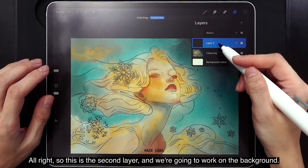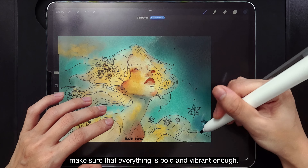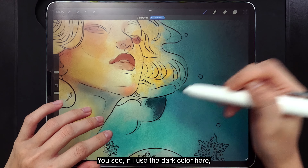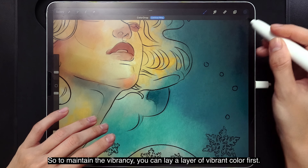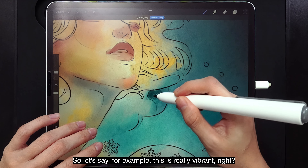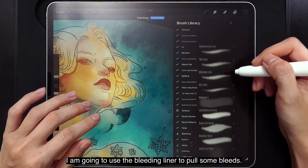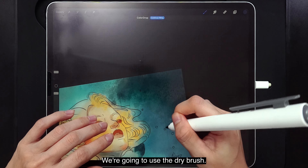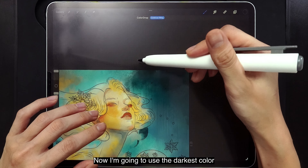This is the second layer and we're going to work on the background. The first thing we want to do is make sure everything is bold and vibrant enough. You can use any brush you like, but if you use a dark color, it instantly loses vibrancy. To maintain vibrancy, lay a layer of vibrant color first, then add the dark color on top — you can see it maintains that vibrancy. I am going to use the Bleeding Liner to pour some bleeds. Then we're going to use the Dry Brush to add some texture.